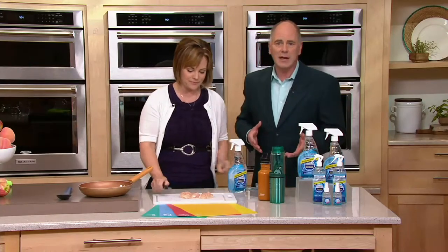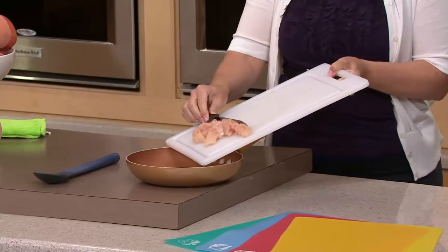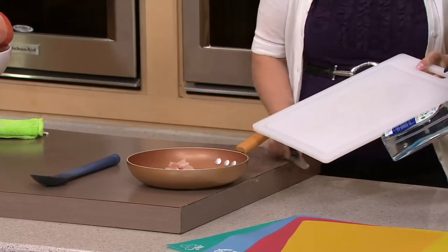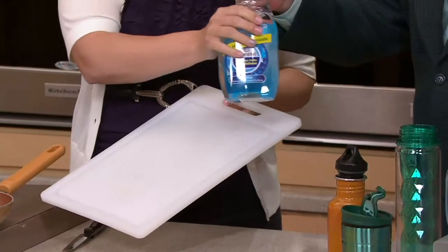We have the ability to kill germs, but those products are also somewhat dangerous to ourselves. So now we're talking about the smart way to do it. This is not a bleach — in fact, if you notice, there's no dyes, there's no fragrance. It kills germs without the harsh chemicals.